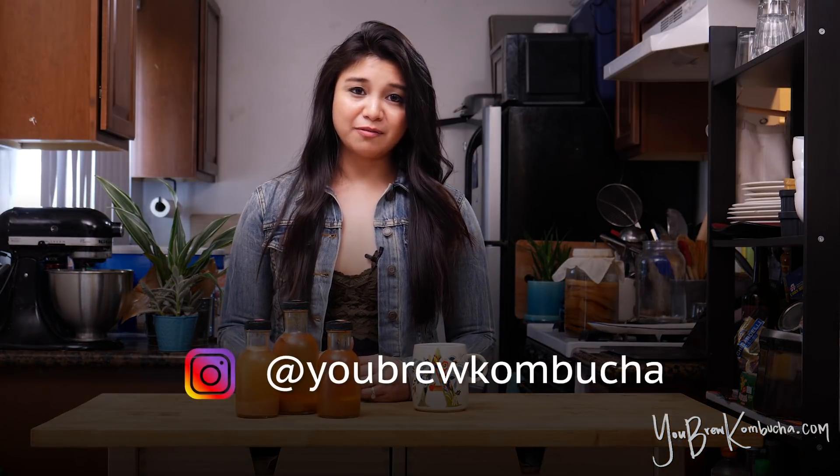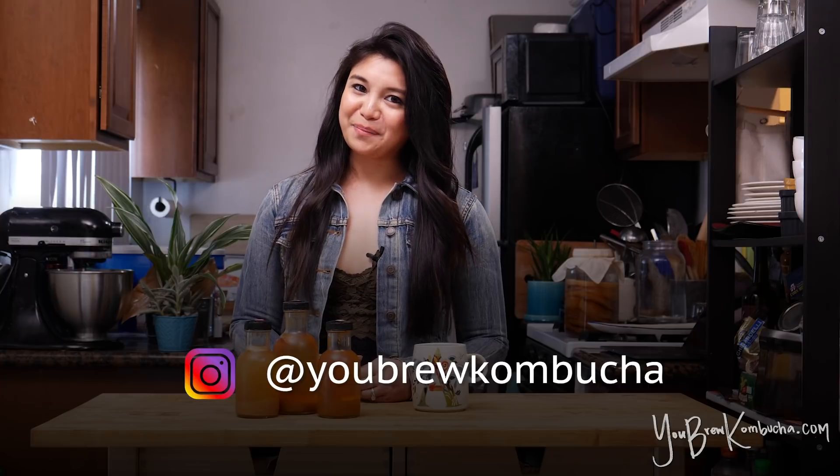I hope that was helpful. If you have any tips, tricks, or questions, feel free to comment down below. You can always find more resources at youbrewkombucha.com, and if you don't already follow me on Instagram, you can find me at youbrewkombucha. Happy brewing!